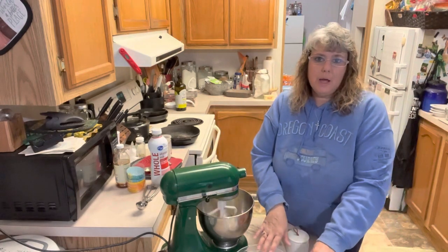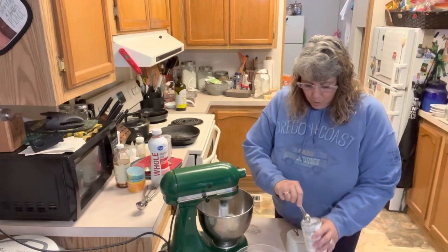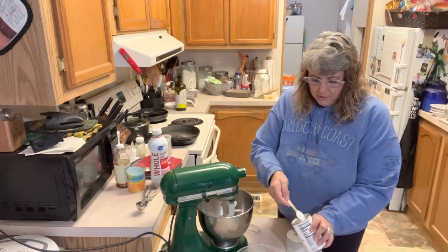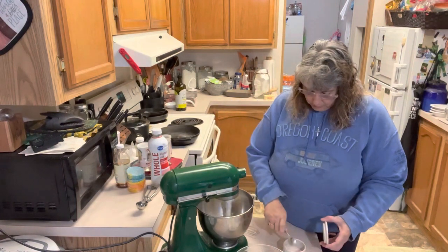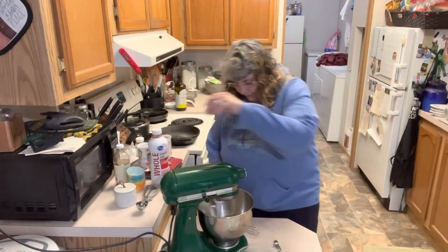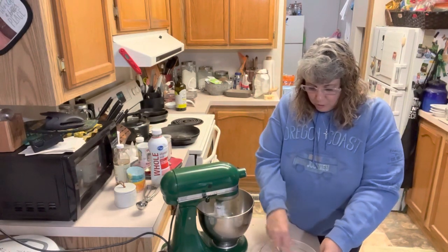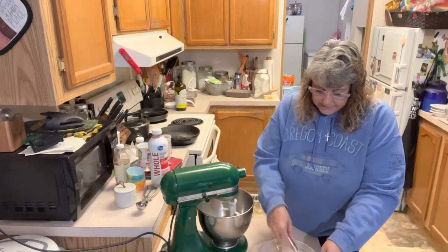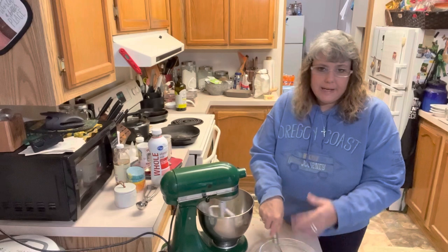We've got one and a half cups of all-purpose flour in our mixing bowl. We're going to put in one and a half teaspoons of baking powder and a half a teaspoon of salt — we're using our Redmond's Real Salt again, that's my favorite. We're going to take a whisk and whisk these things together. Whisking your dry ingredients together lightens up your flour and really makes your cakes, muffins, or any baked goods really light and fluffy.